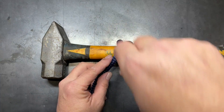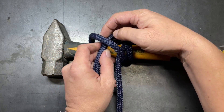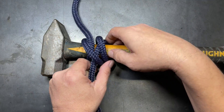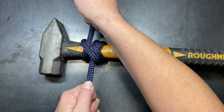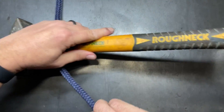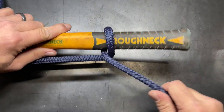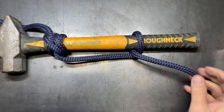So we'll tie the rolling hitch on here first, get it seated, lower it down to the base, make sure we get it tight, and then throw a half hitch on it. And now the hammer is ready to lift.